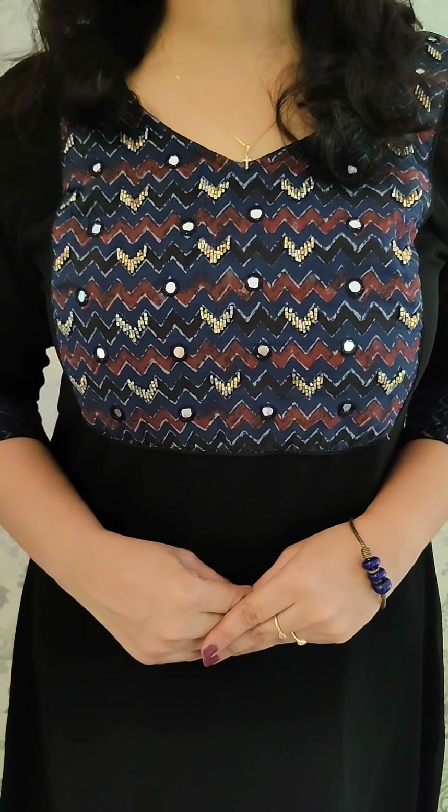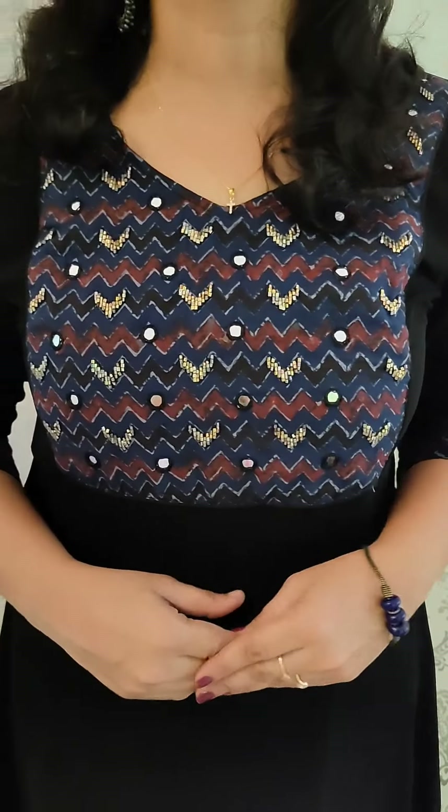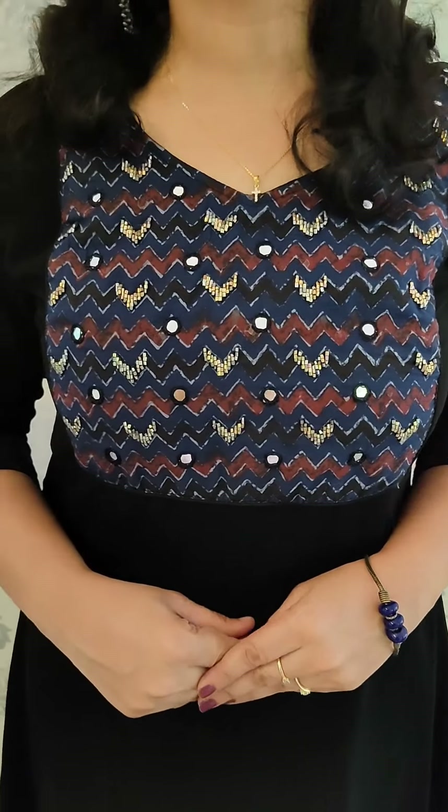The outfit is full length with sleeves with lining and without slip pattern. This Georgette kurti pattern features the yoke in Azrak print in blue, black and maroon combination, with handwork on the yoke and sleeves with lining. Medium to double XL, price is ₹675.